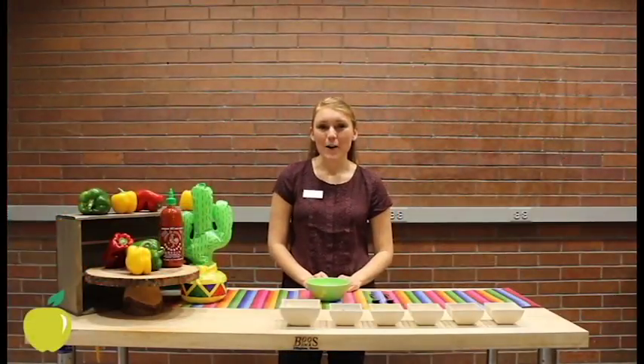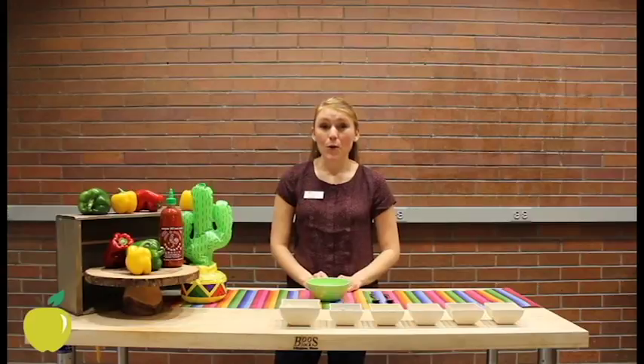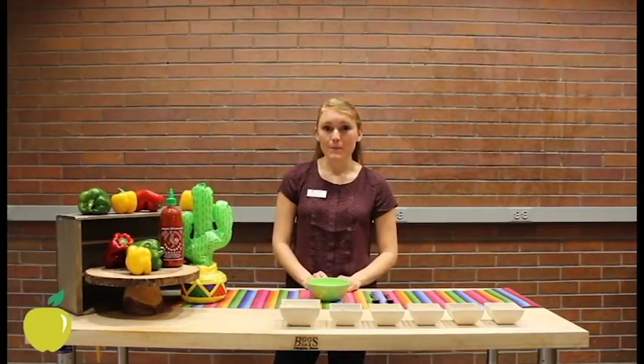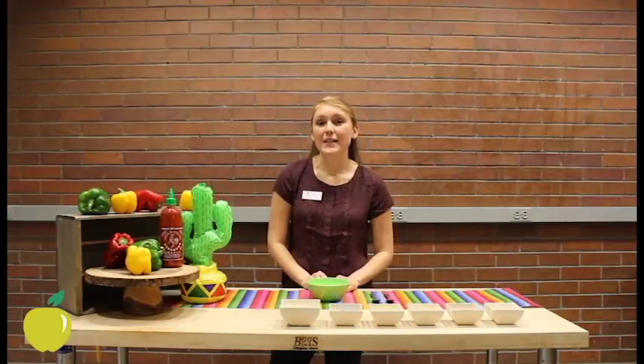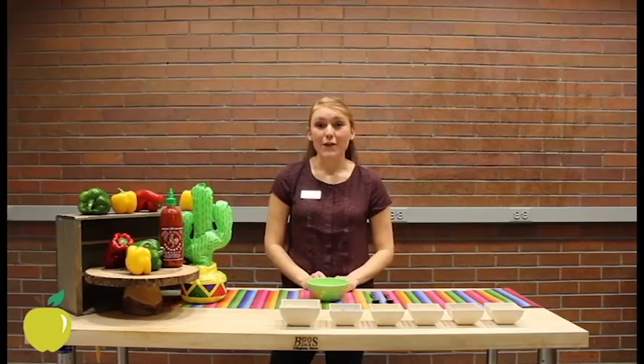Hi, welcome back to Carolyn's Corner. During the winter months, it can be hard to find the motivation to leave your dorm room. For times when it's too cold to leave, be sure to have food options that will nourish you and keep you warm. Today, I'm going to teach you how to make your own burrito bowl right in your dorm room, perfect for our New England weather.